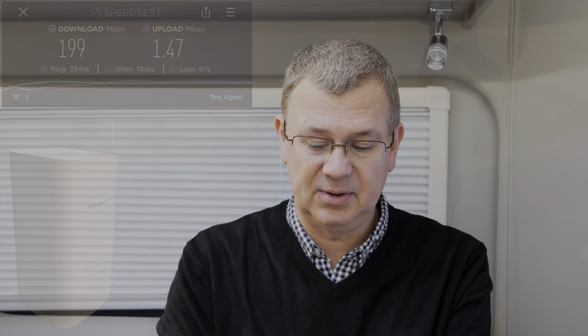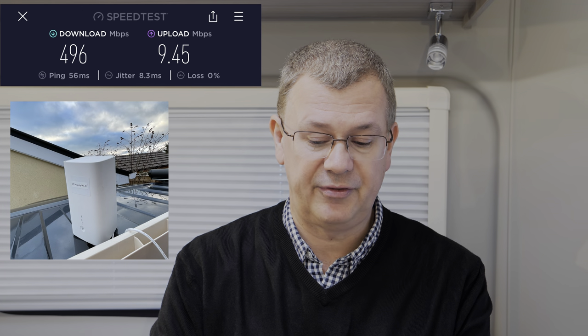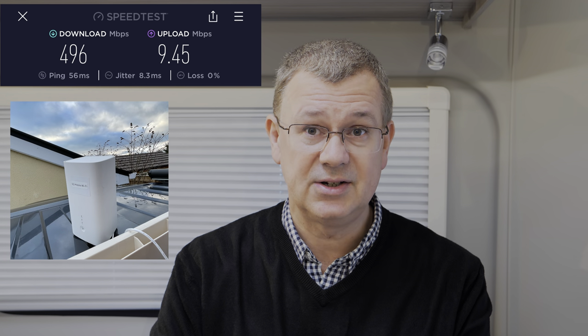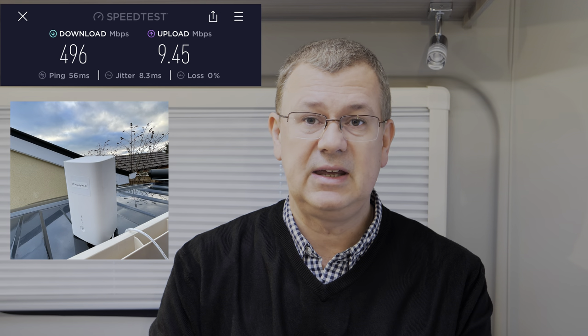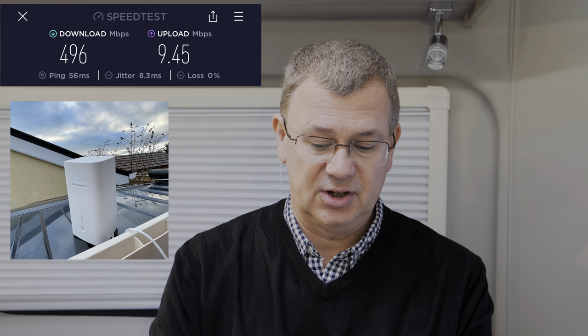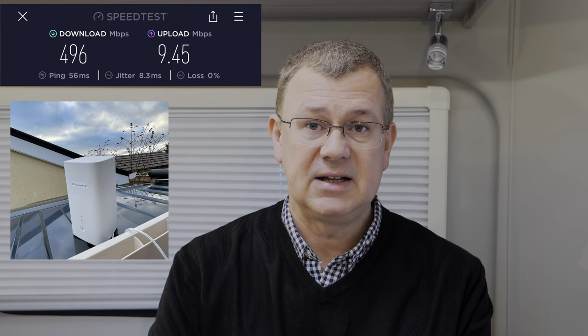Now we put it up on the roof of the van and we're getting 496 megabits per second download and the upload has increased to 9.45 megabits per second — still not phenomenal but moving in the right direction. It's worth noting I'm in a fairly rural area right in the middle of cells, so signals aren't the strongest here. You'd expect much better results closer to a 5G or 4G transmitter.